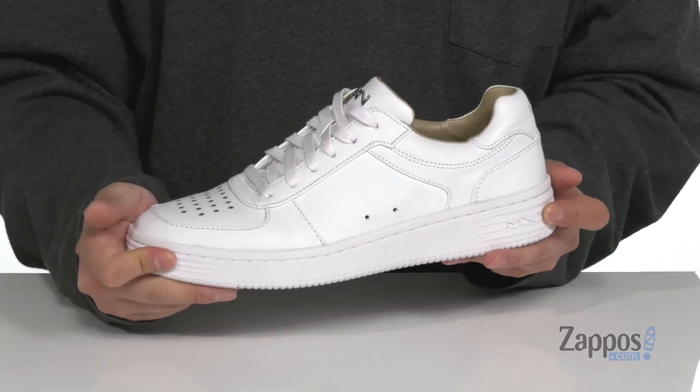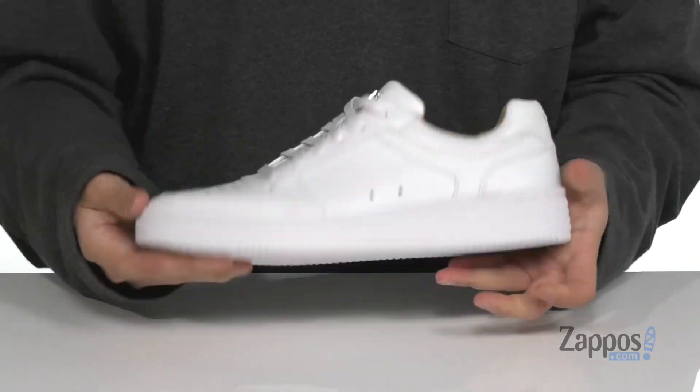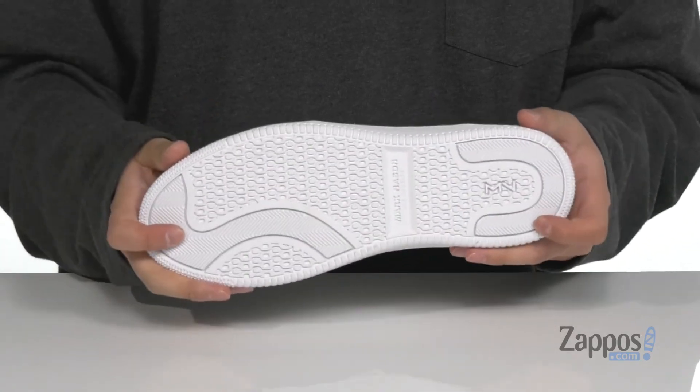Reinforced stitching on the midsole, which is a cupsole construction, is going to keep it nice and durable. It has a sturdy build and sits on top of a durable textured rubber outsole.